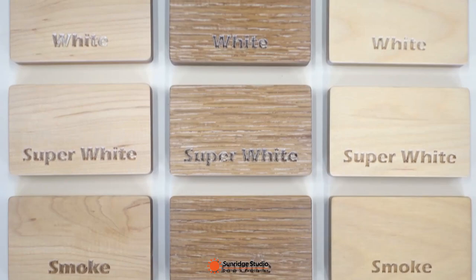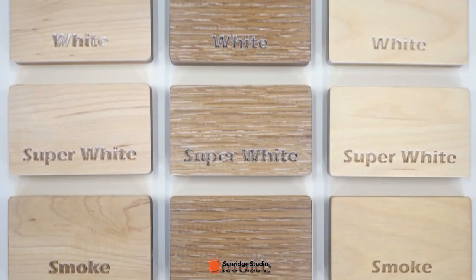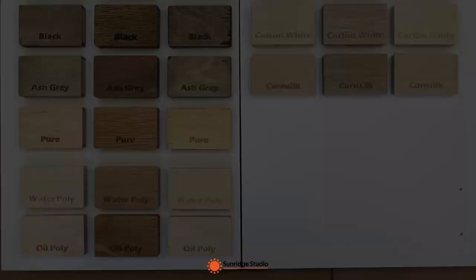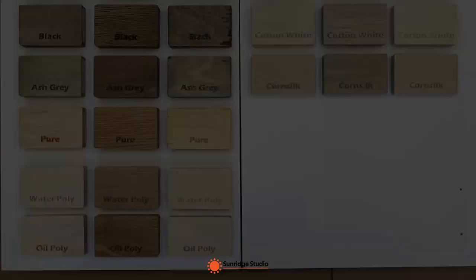Which color do you like most? Please let me know in the comments. If you want to know which color I will choose for my project, please subscribe to my channel — I will show you in a future video about the build of the coffee and wine bar.